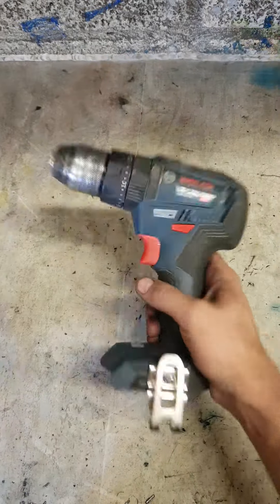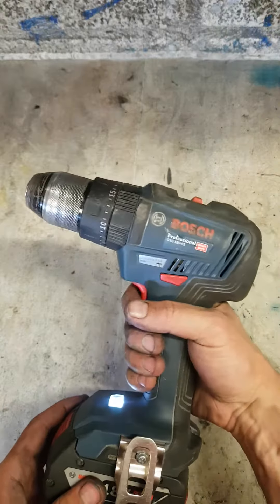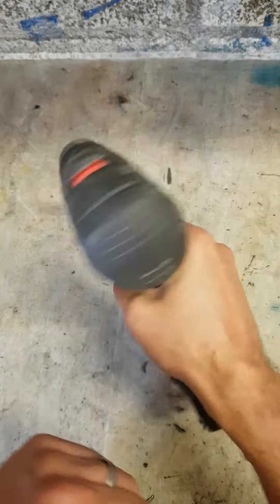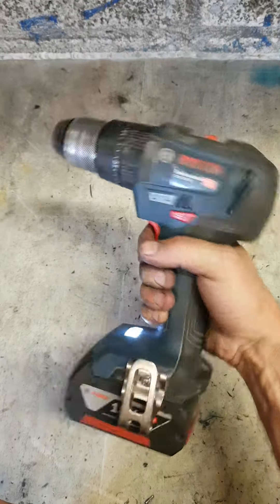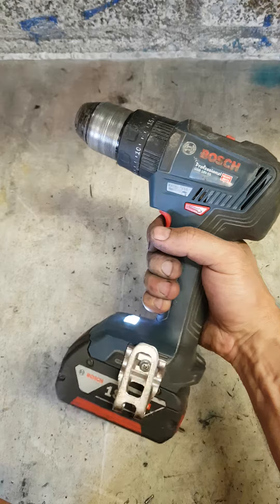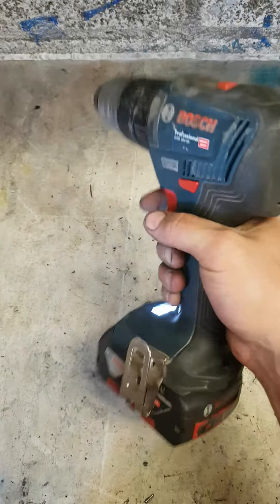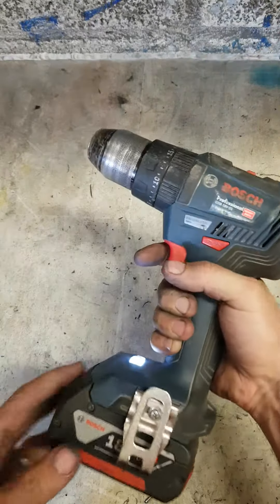Right, wee Bosch brushless machine, GSB18V55. Not running. Not running at all mate.